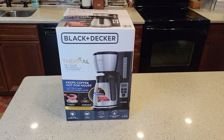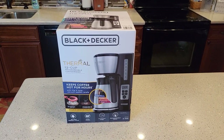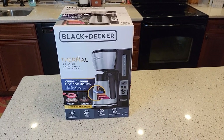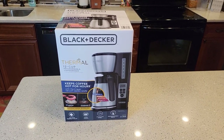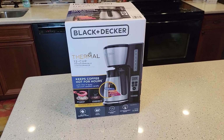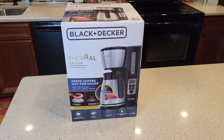Hello everyone, this is just a dad. Today I'm going to do an unboxing and detailed review on this Black and Decker Thermal 12-cup programmable coffee maker, model number CM2046S. This sells at Walmart and on Amazon for $49.